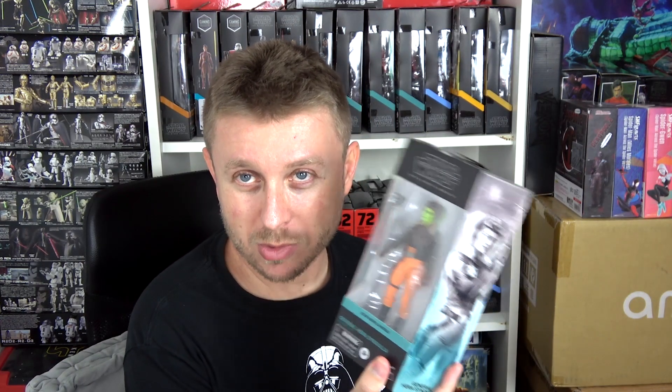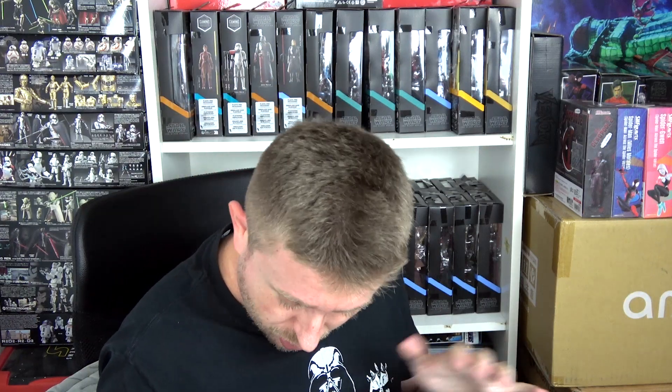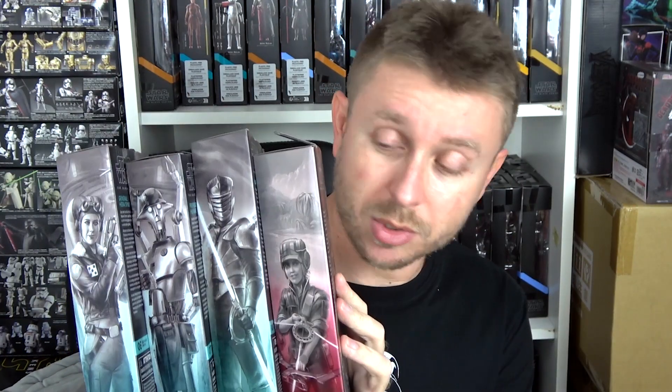Hera Syndulla is number six in the Ahsoka line. She doesn't come with much — just her little pistol blaster — but that's still one accessory more than what comes with Morgan Elsbeth, right? I can't wait to review her and pose her for my posing video. Here we can also see the side art mural because these three figures go together in the lineup.